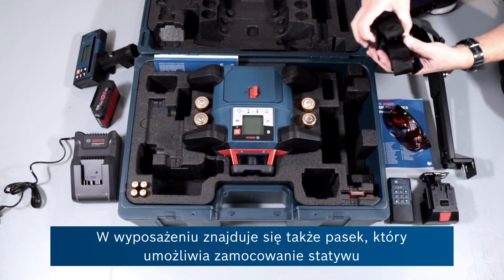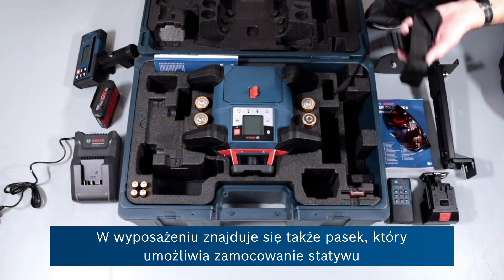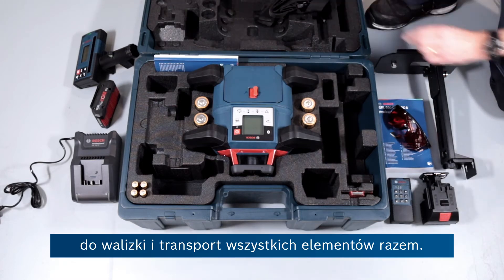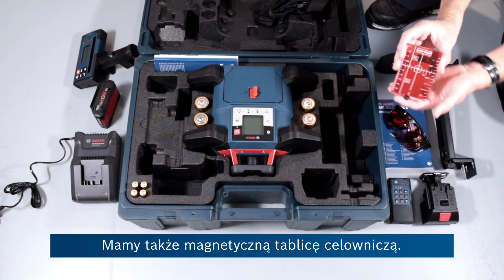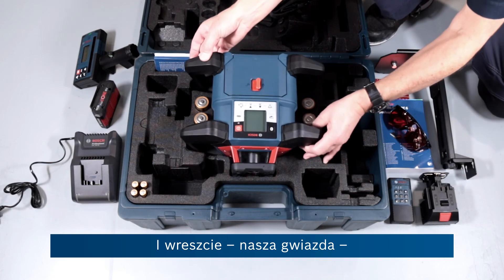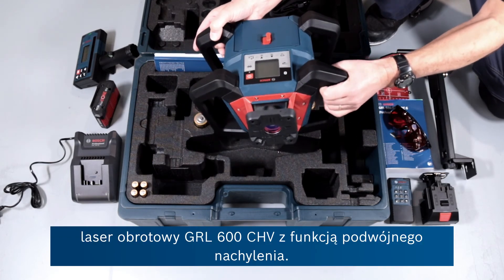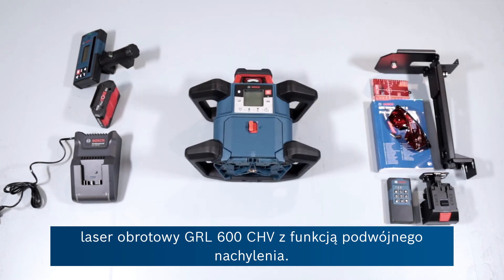Also provided, we have a strap which can allow you to attach a tripod to the carry case so you can carry it all in one go. There's also a nice magnetic laser target, and then finally the star of the show — the GRL 600 CHV dual slope professional rotary laser.